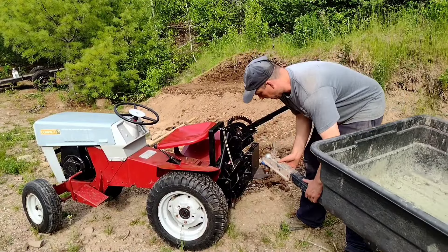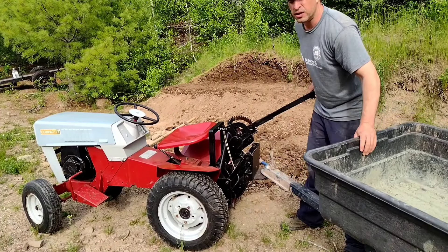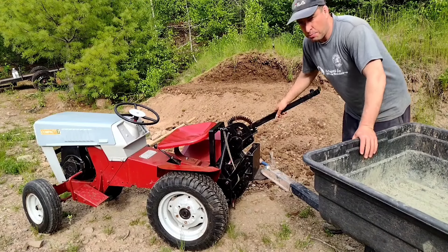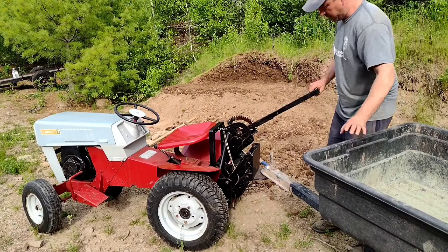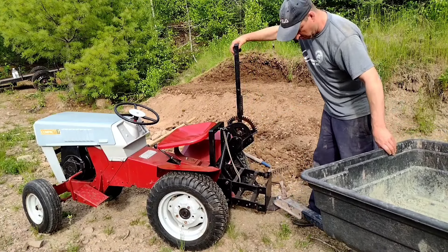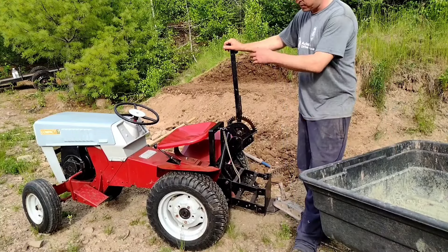This is the Sears Compact 7. They were made between 1970 and 1972. The guy I bought it from was 82 years old. He made this attachment here for the back himself, and this allows you to set the height for your hitch. We're going to fill this up with some rock and test this thing out.